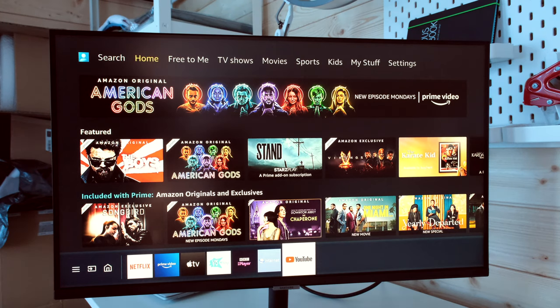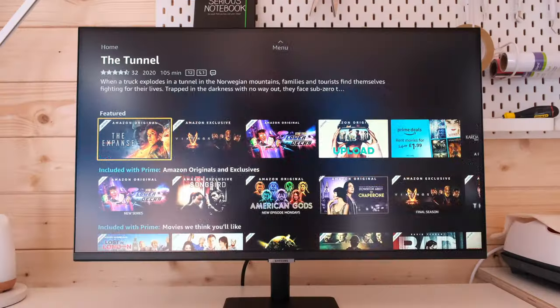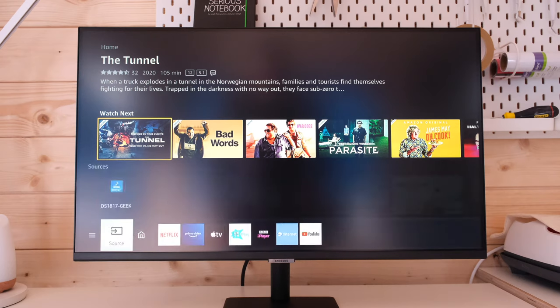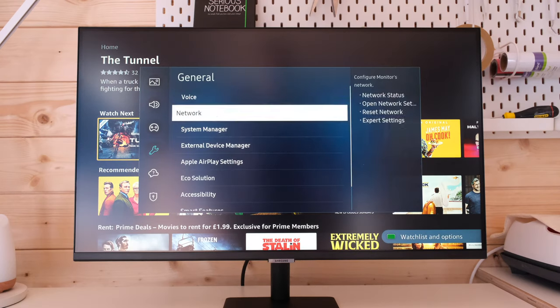Personally I'm a big user of the likes of Netflix and Amazon Prime. Really pleased to see Amazon Prime is built into this particular monitor. We've even got Apple TV as well — very cool. The remote works very well, the interface is very easy to navigate, and the built-in speakers go plenty loud enough and the audio is nice and crisp.